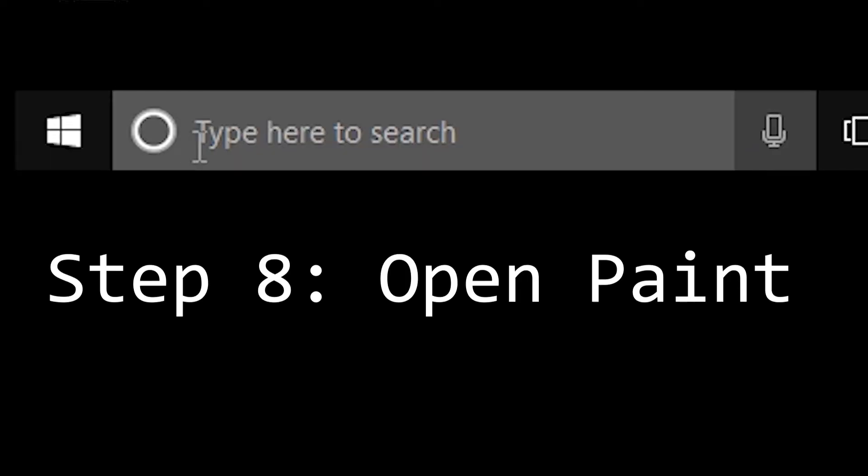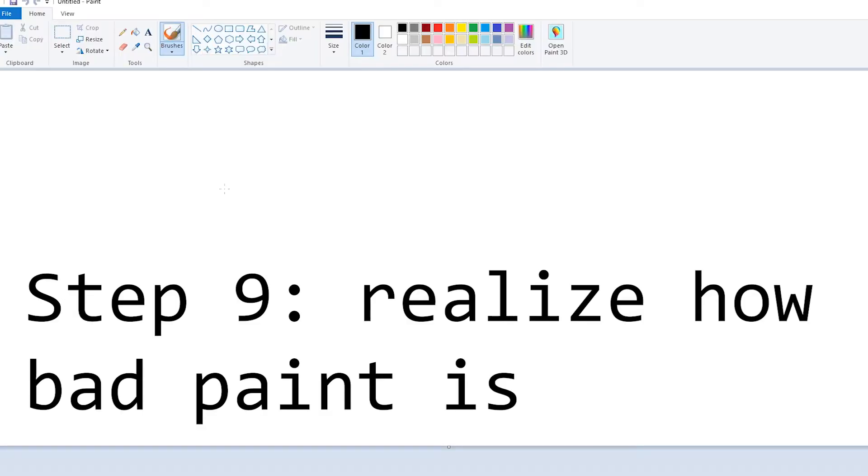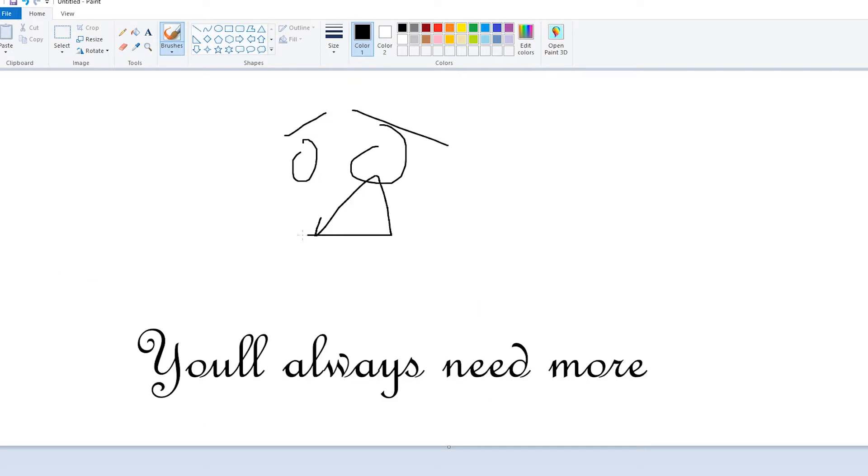Step 8: Open Paint. Step 9: Figure out that drawing software is just like tablets — you'll always need it bigger and better.